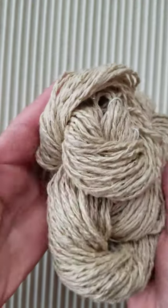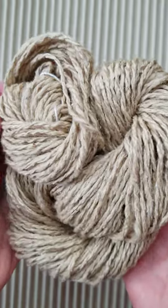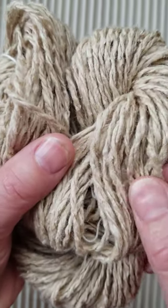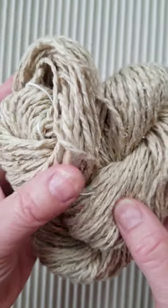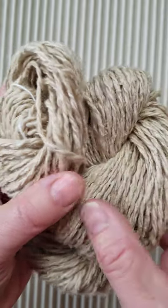There are a bunch of things we love about this yarn. First of all, we love this honey color — it's absolutely beautiful. We love the neps on the yarn. I'm going to bring it a little closer so that you can see these little neps. They just give it lots of dimension and character.